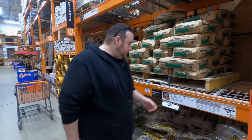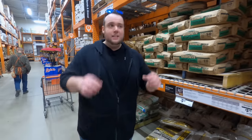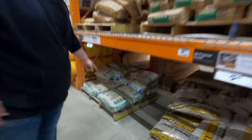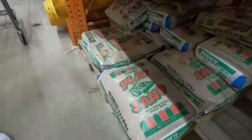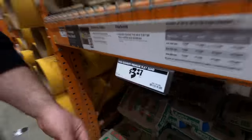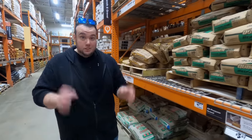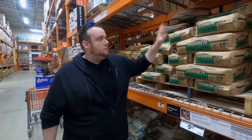The only problem is the price — it's seven dollars a bag for 50 pounds, which is a lot. If you're looking for a more budget option, you can use play sand — it's also 50 pounds and only $3.27 a bag. That's definitely a more budget-friendly option, but if you want the absolute best results then go with the medium sand.